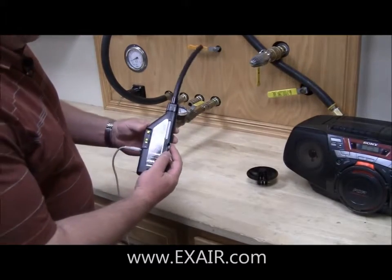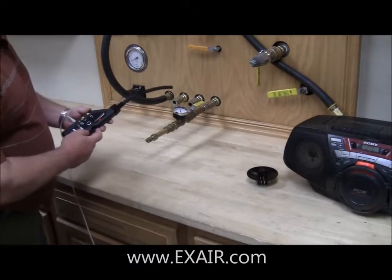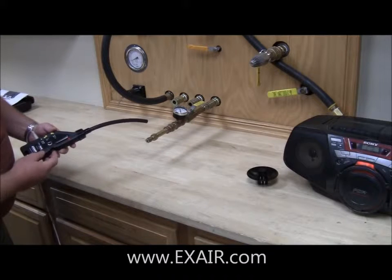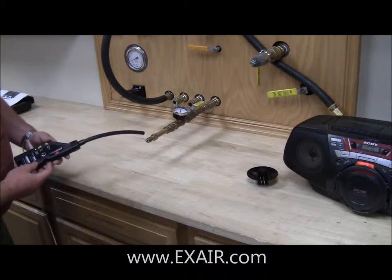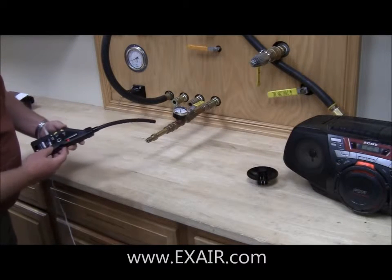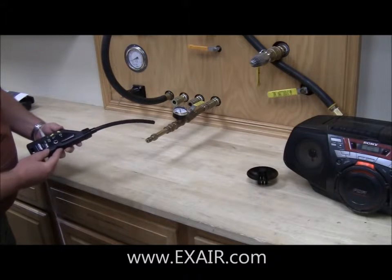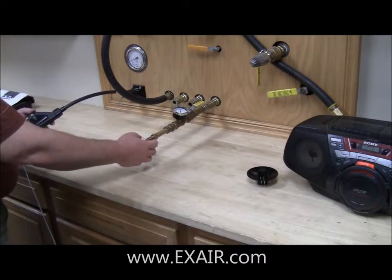I snap the tube attachment on and turn the unit back on again, and I start making my way along the pipe. That very loud sound — also indicated by the LED meter — tells me that right here is where my compressed air leak is.